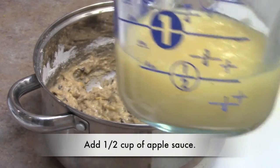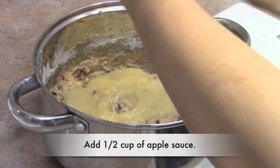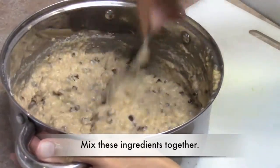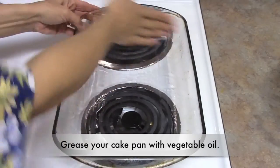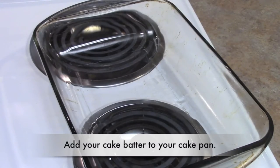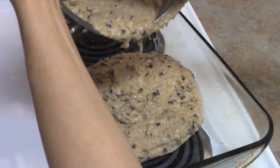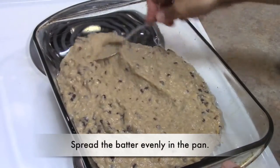Add one half cup of applesauce and mix thoroughly. Grease one casserole pan, cake pan, or muffin tin with vegetable oil. I'm using a casserole pan. Add your cake batter to your greased pan and spread the cake batter out evenly.